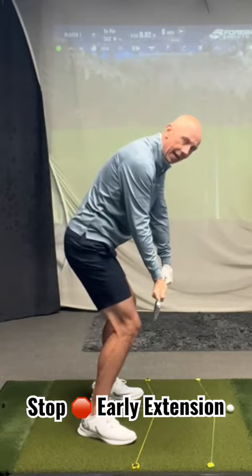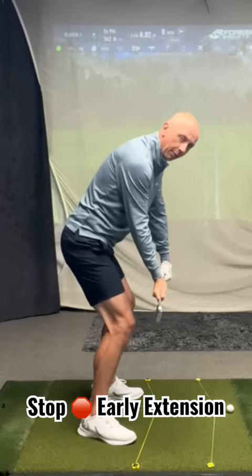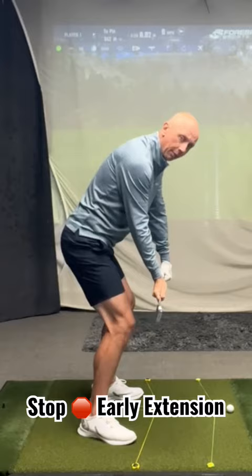It feels like you're going back down towards the ground — almost a sitting or a squatting move. Do that slowly to start with and then gradually start to go faster and faster.